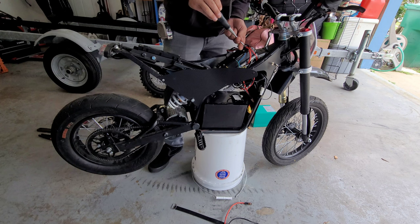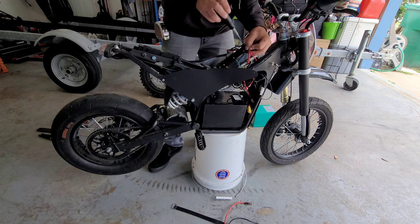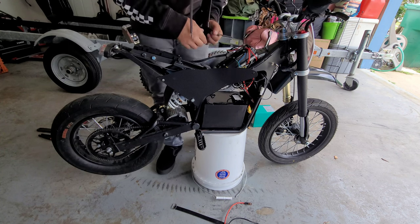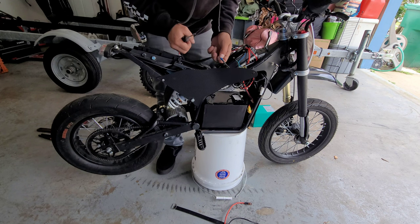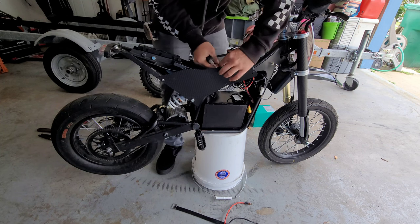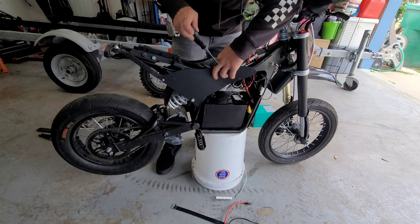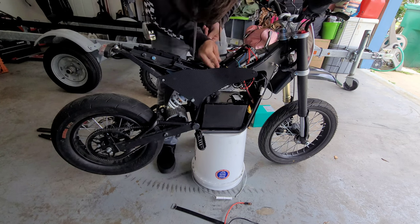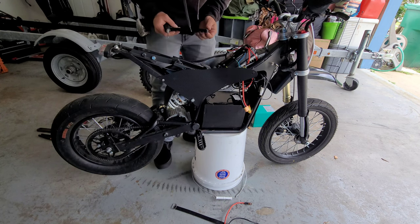If you haven't watched my light install video, these extra wires right here are just the battery leads for the light kit — so if you don't have a light kit, don't worry about those wires. Alright, nice and tight, get our ground on. Battery leads are now officially plugged in — let's get our cover back together.